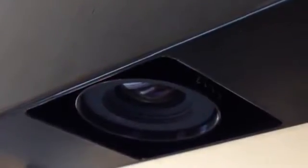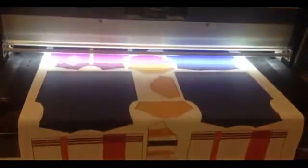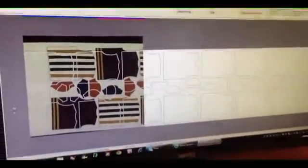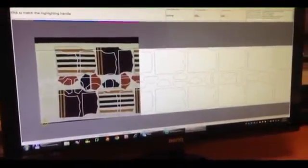A line scan camera is placed on the feeding area of the cutter. While the material is fed on the conveyor, its surface is scanned for processing. The computer analyzes in real time the scanned image and a powerful algorithm identifies the marks placed in predefined positions on the printed fabric, inside or outside the printed shapes.